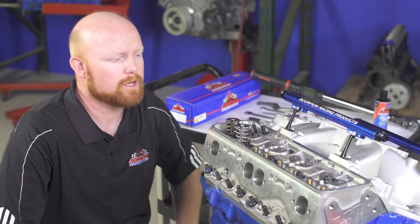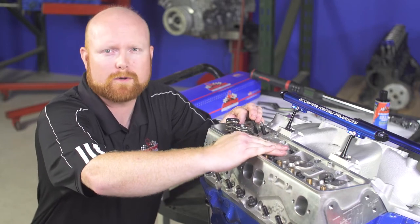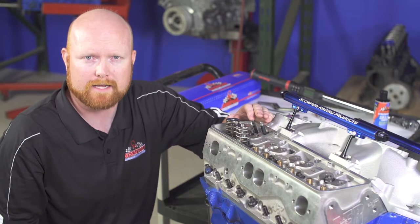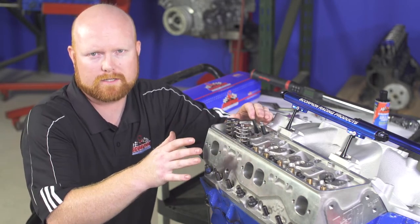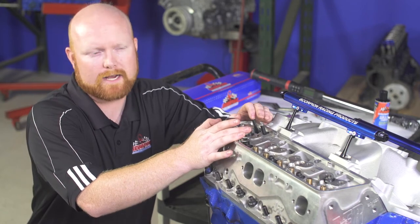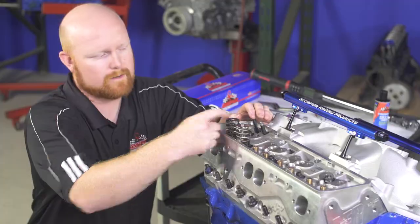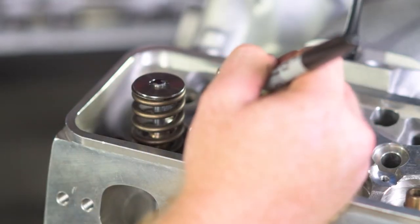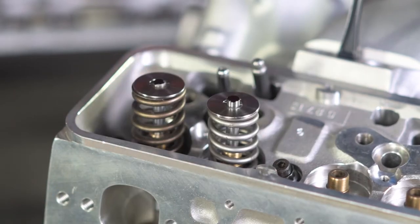To begin the installation procedure, you want to make sure that the cylinder head is clean, free of any debris, and that all other components are removed. The first thing we're going to verify is the correct stand height. The stand height determines the geometry of the overall system, so if the stand height is incorrect, your pattern on your valve tip is either going to be off-center or too wide. So the first thing you want to do is take your black Sharpie and color both of the valve tips until they're completely black and allow them to dry for a few seconds.